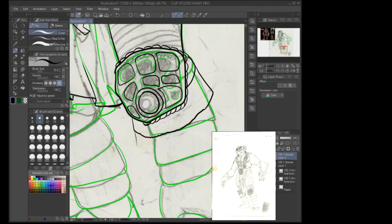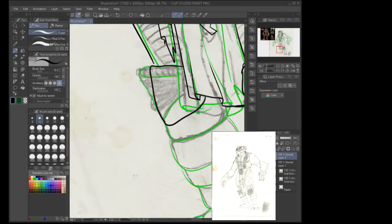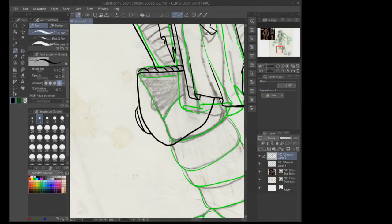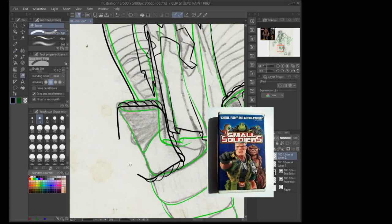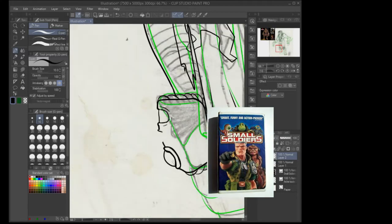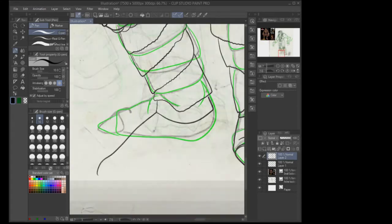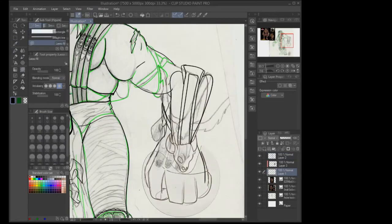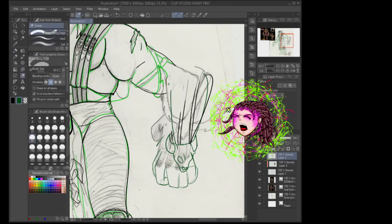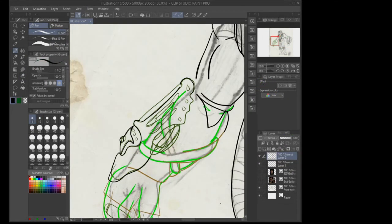I finally got to own the movie on VHS, so I actually took the VHS paper insert to school and tried to draw Archer from what he looked like in the back corner. It doesn't look great — going from a physical 3D toy to 2D is always fun — but I always wanted to redo it.